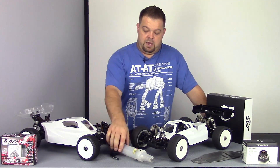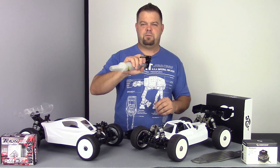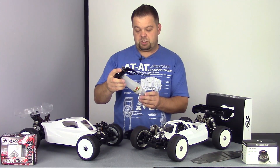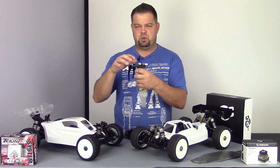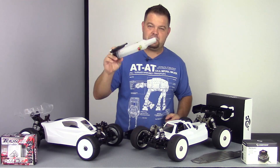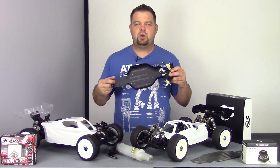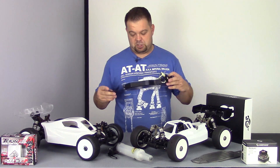Here is a fuel gun that you may have seen — this is actually a conversion for different fuel guns from rc4speed.com. They make these little conversions, which is pretty cool. I haven't had a chance to try it yet, but as soon as we run the nitro car, we'll be testing this fuel gun.